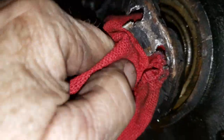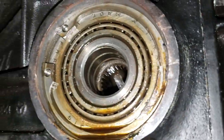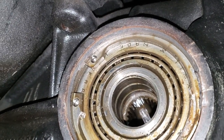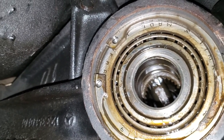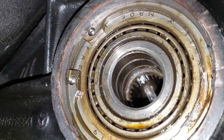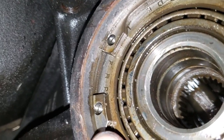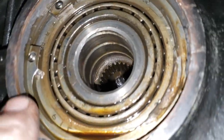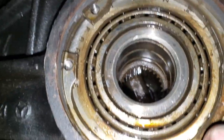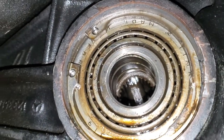I'll leave my rag in there — I don't want fluid dripping out. So there we go. This is what it looks like without the differential side cover seal in place. Looks like you've got a big snap ring in there and you can see what I guess is a pilot bearing. It says 'Made in France' — so different pieces of this differential were made in different countries. I need to put my rag back in there and clean this up really well before I put the new seal in.